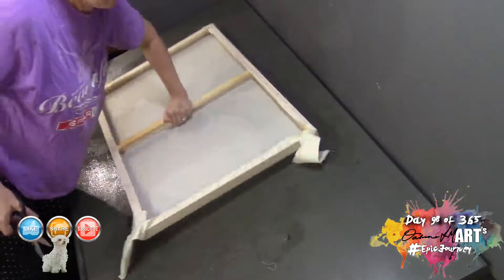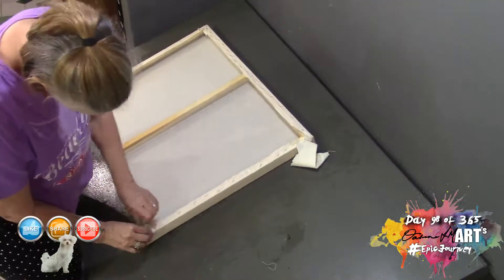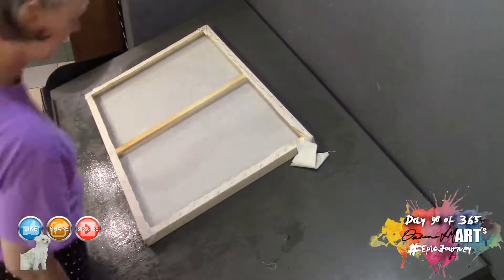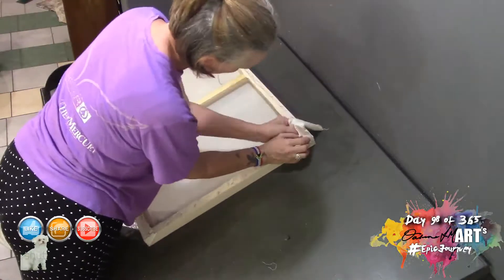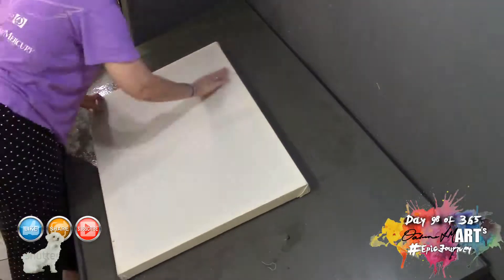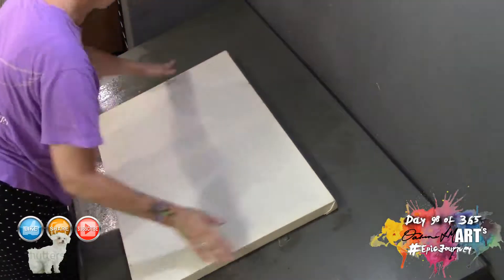The stretching is done — the canvas is now tight as a drum. Because the canvas was wet, as it dries it's going to shrink, which is why I do it wet: it helps tighten it further. The added advantage of doing it wet is that I can now start working with the gesso straight away.